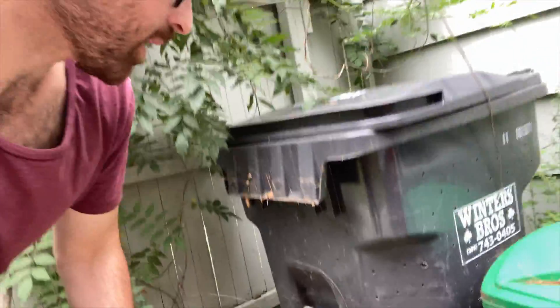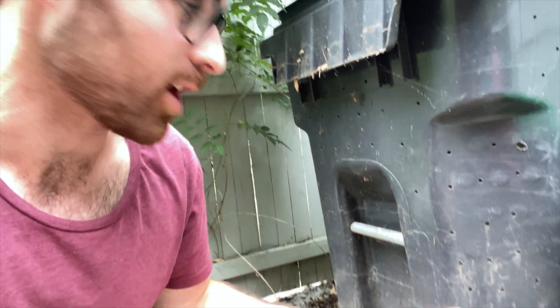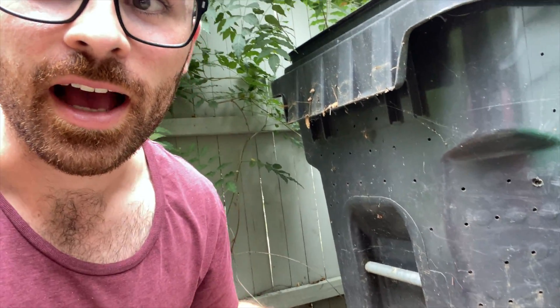This is the original compost bin I threw together when we first moved into the house. I just took an old bin that was here when we moved in and drilled holes into it, but it was so heavy and I couldn't get in there to turn it or anything — it just got to be too much. I couldn't get it to work properly and it wasn't composting down very fast.